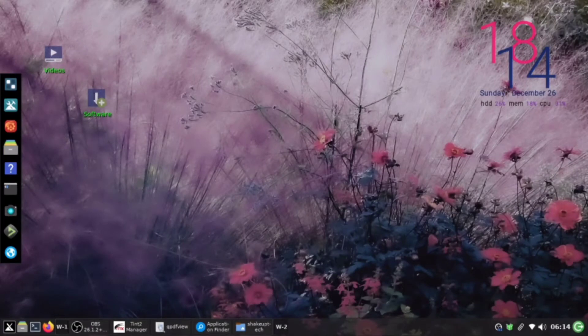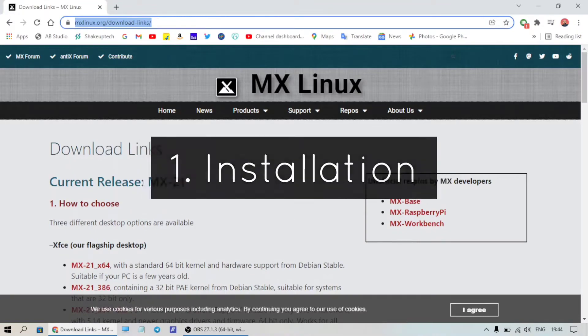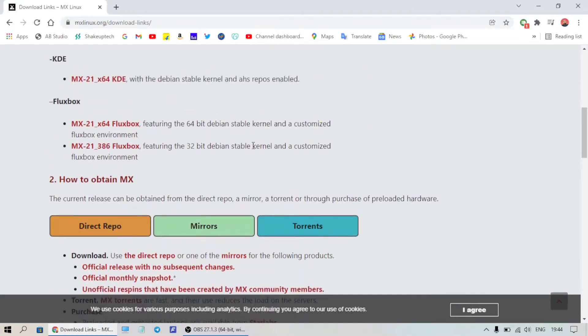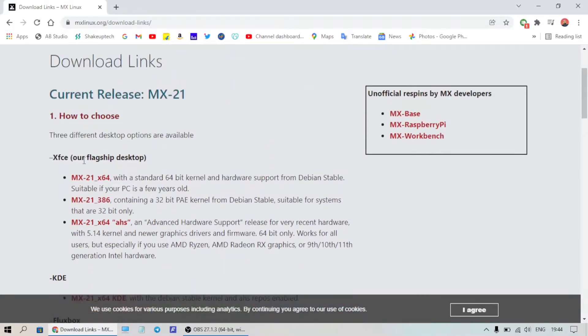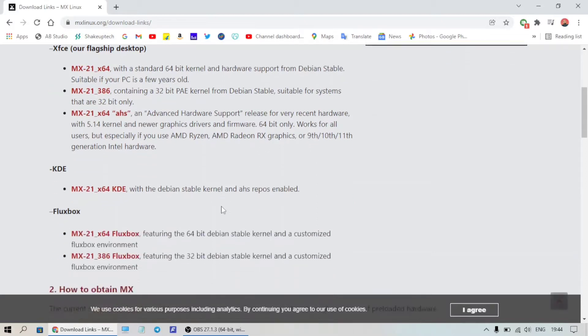Welcome back! Let's check out MX Linux based on Fluxbox. Visit the website — I'll link it in the description — and as you can see it has multiple versions: 32-bit and different desktop versions including KDE, Fluxbox, and XFCE. I'm going to try the Fluxbox version since I haven't tried any Fluxbox-based distros before — it'll be my first.